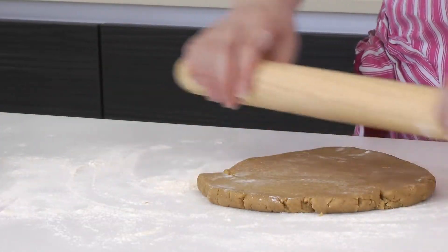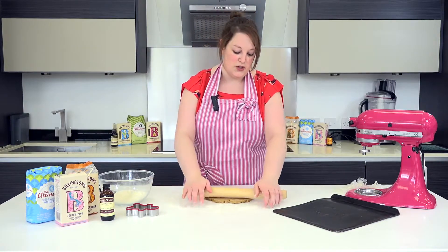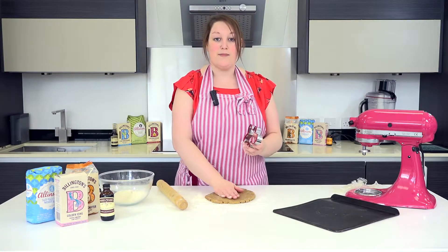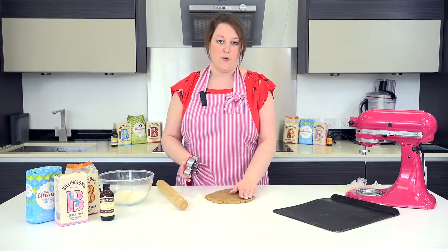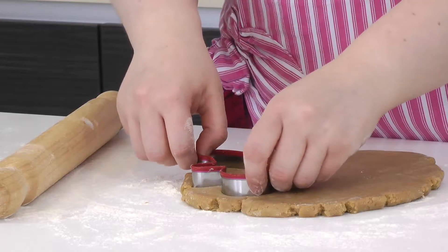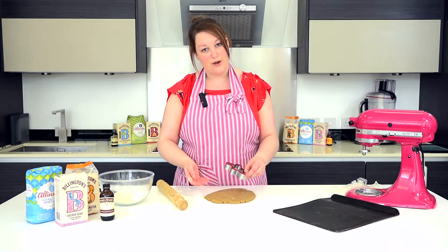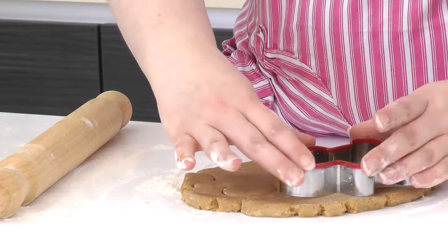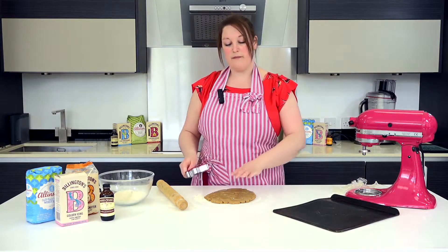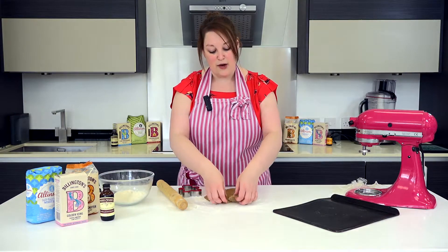I'm just going to top up the flour on the rolling pin. Now gingerbread doesn't have to be in the classic gingerbread man shape — you could use whatever cutters you fancy or have in your drawer. I've chosen a nice medium-sized gingerbread man cutter today. So my dough is about the thickness I want, so I'm simply going to push the cutter down onto the dough. You can either pull the dough from around it, or if there's space for another one or two you can do multiple at once. Once you've cut out your biscuits, don't waste the dough — mould it back together and roll it again to get a lot more biscuits out of it.